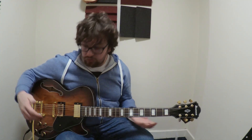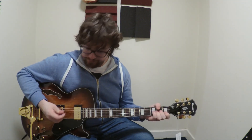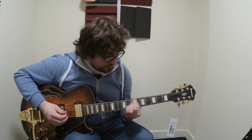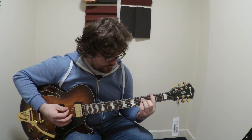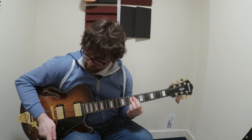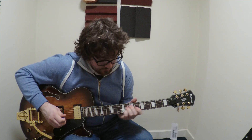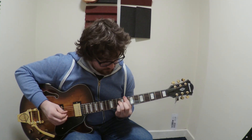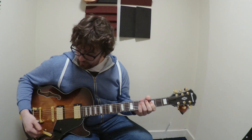I'm going to play and go through the tones on the bridge — and for once the guitar has been tuned. Yeah, I got a lot of comments about that. So — here it is in the bridge position. [plays] Middle position. [plays] And neck position. [plays]